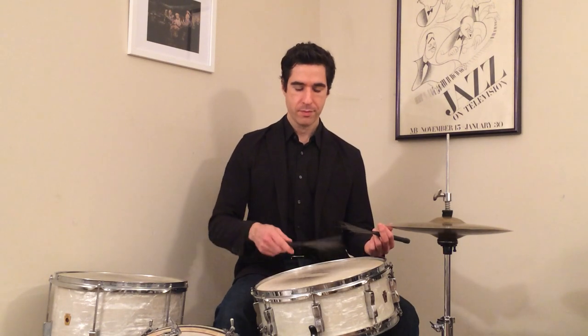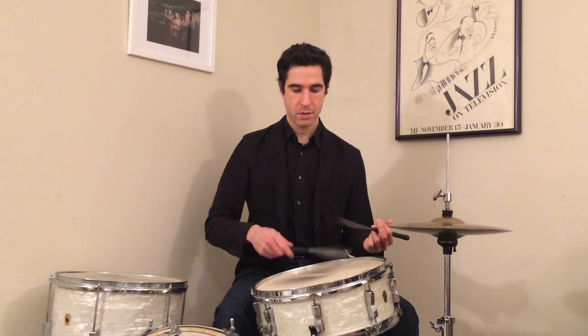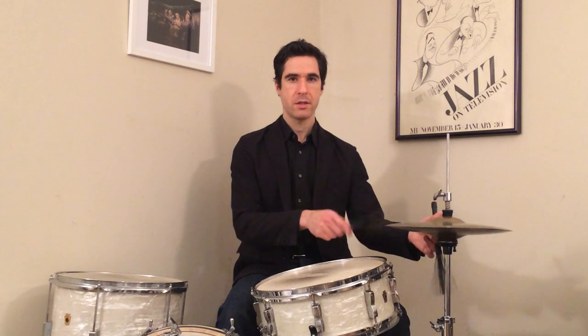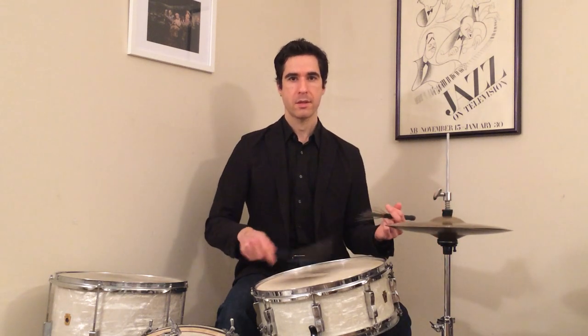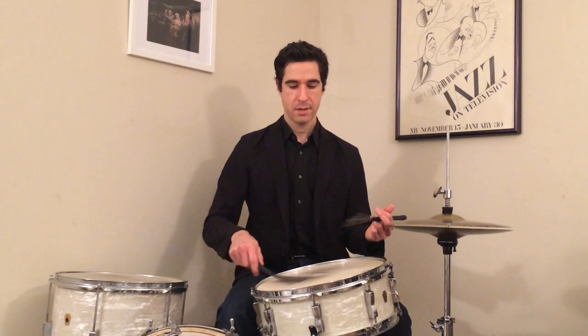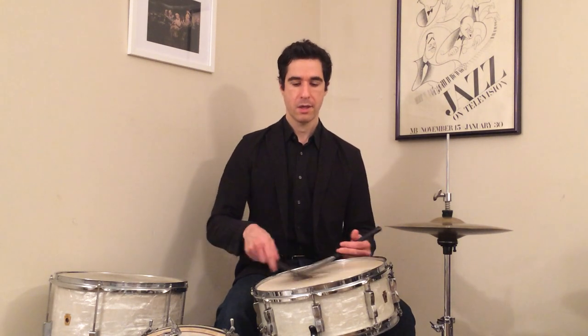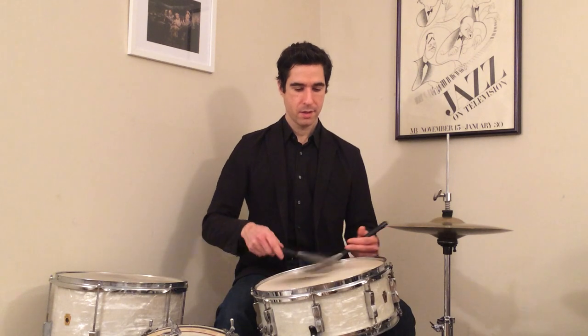And those sweeps, especially on one and three — it's almost like playing the hi-hat. When you've already got those sweeps going on just with the right hand, then when you add the left hand in, it's a real nice full brush sound.